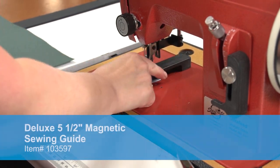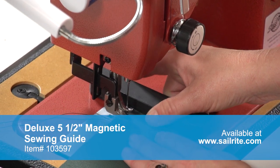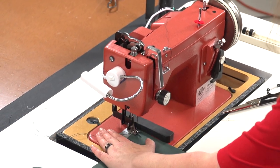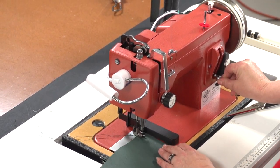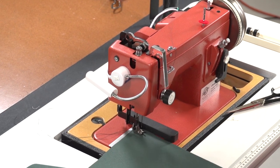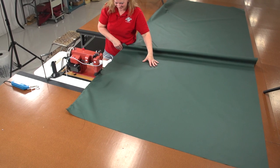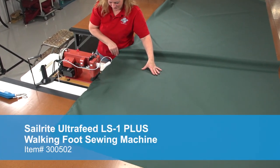It is now time to sew these two panels together. We will use a deluxe magnetic guide to keep our stitch about a half inch away from the raw edge of the fabric. We are using V92 polyester thread with a size number 20 needle. Our straight stitch length is set to about 6mm. Sewing with a long straight stitch will help prevent puckering of the fabric.